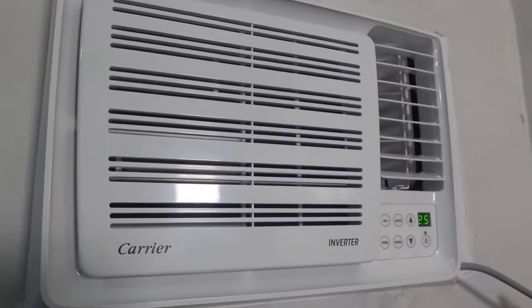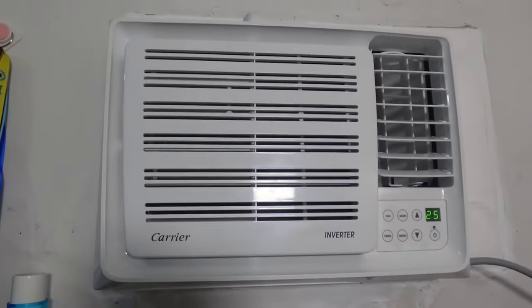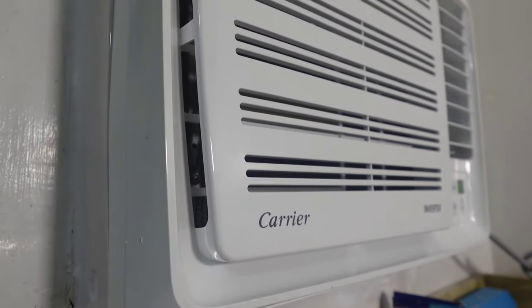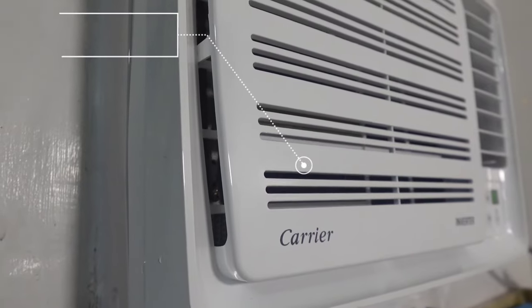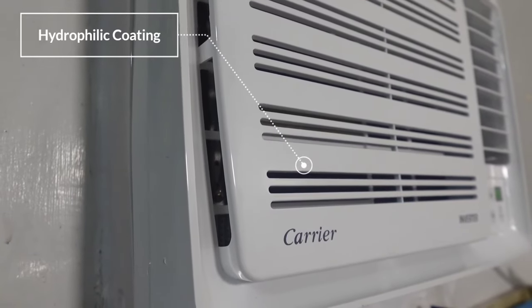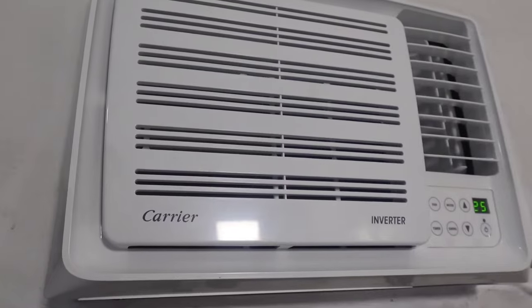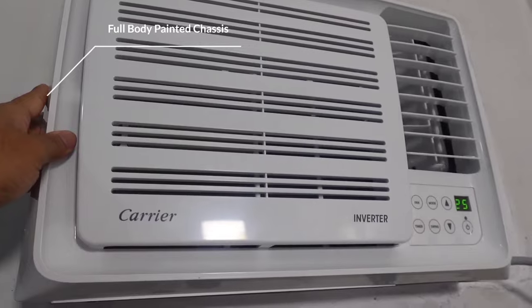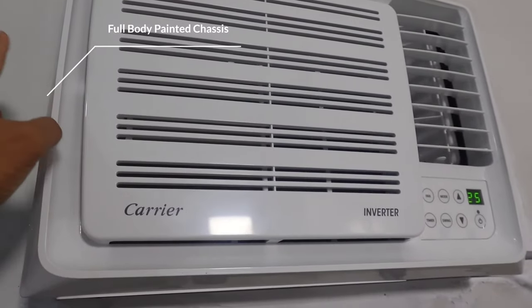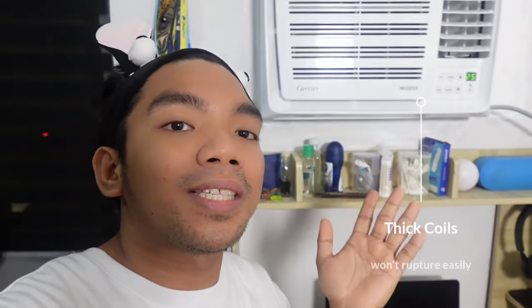With that feature mga Palangga, hindi na ninyo kailangan pang bumangon para i-switch ang inyong air conditioner to electric fan. Alam ninyo ba mga Palangga that this Carrier Compact Inverter passes 19 stages of quality assurance testing? And to ensure the durability of this product, Carrier uses quality materials — una, yung hydrophilic coating that helps water form from condensation and slides down to prevent mold formation, and it has also full body painted chassis finishing — indoor and outdoor — to prevent the aircon cover from rusting.